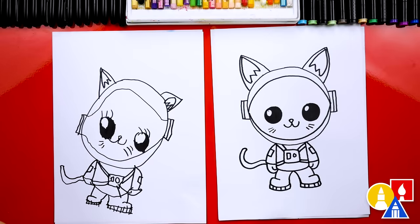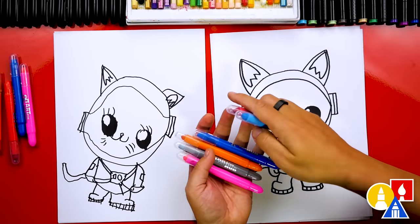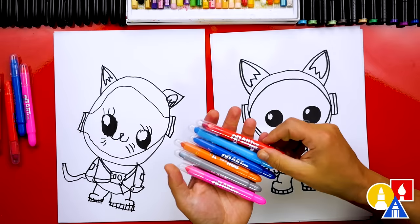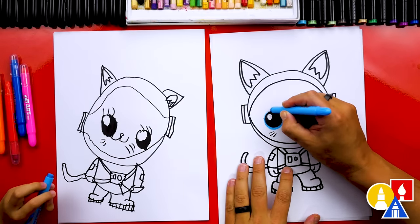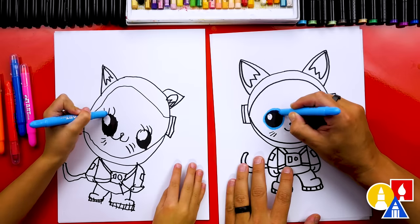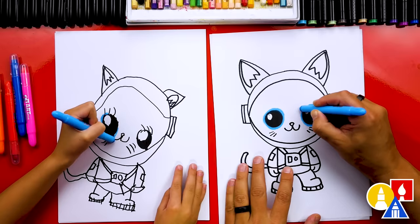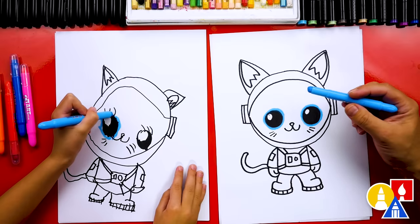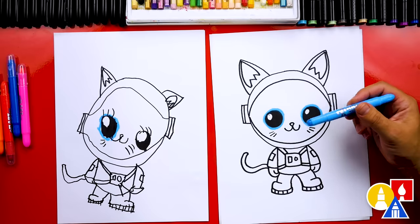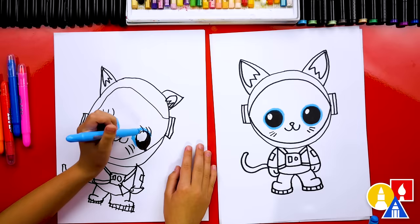We finished drawing our space kittens — we still need to color! Let's pick out the colors: pink, gray, orange, dark blue, light blue, and red. Let's start with our light blue and outline around the pupils. The black is the pupil, and this is the iris — we're going to give our cat blue eyes, drawing a circle all the way around. These are gel crayons, so they go on really smooth and are super satisfying to use. They're really bright too. Any brand of gel crayon is basically the same — they're fun to use but a little more messy than regular crayons, a lot like oil pastels.